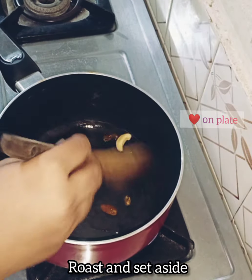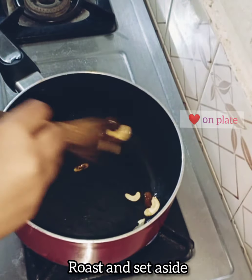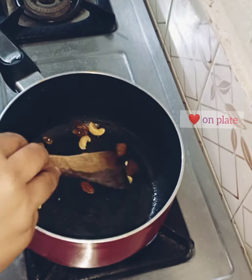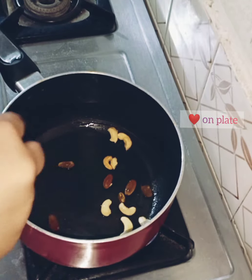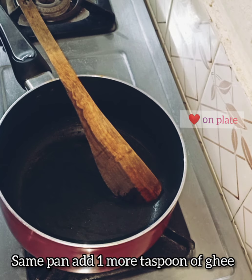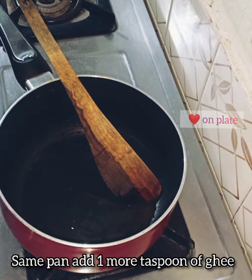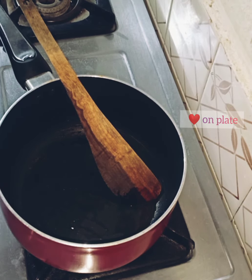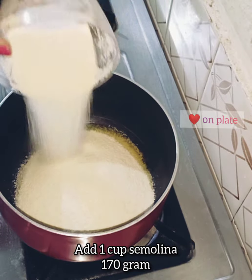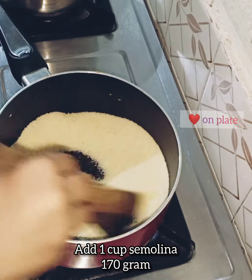We will be able to make the cake. I am going to cook the kismiss for 3 minutes. Add 1 teaspoon of ghee in the same pan. 1 cup of rava is 170 grams.